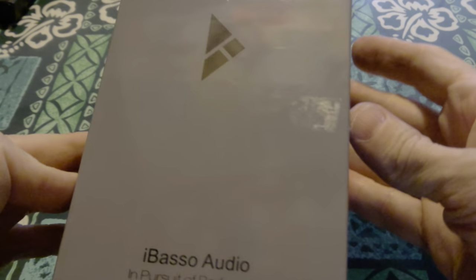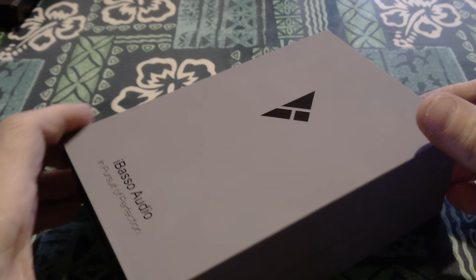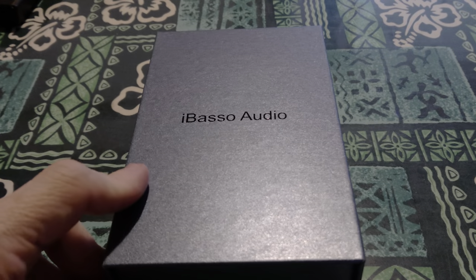What we got? We have the iBasso Audio DX-120. That's what we got. Let me go ahead and get my fingers on here. Looks like the same box as the 150 — looks pretty close. Of course, this is a smaller device than the 150. Take this out. There we go.